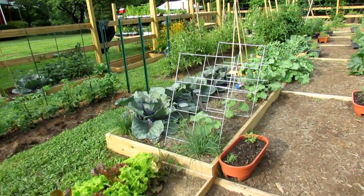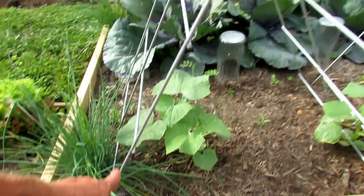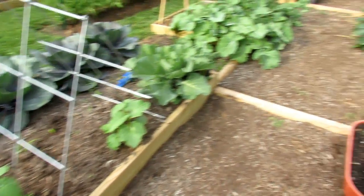Here are those welded wire trellises I showed you that cost about $16. I'm growing cucumbers up one side and down the other, with one right in the middle. They'll do really well.